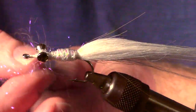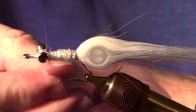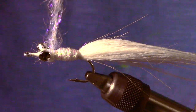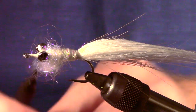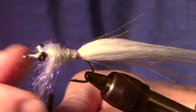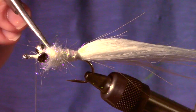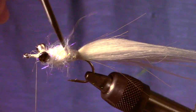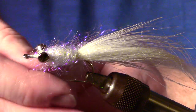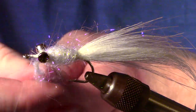Now take a fairly large clump of your ice dubbing and dub it in just behind the dumbbell eyes. You will want to dub this in fairly loosely. Use a bodkin or the tip of your scissors to pull out some of the fibers of your dubbing. Now bring your thread to the other side of the dumbbell and dub in some more dubbing, also very loosely.